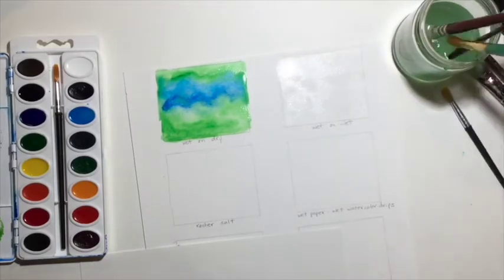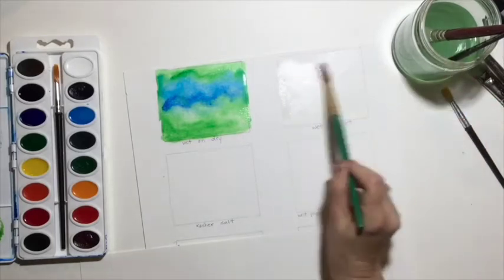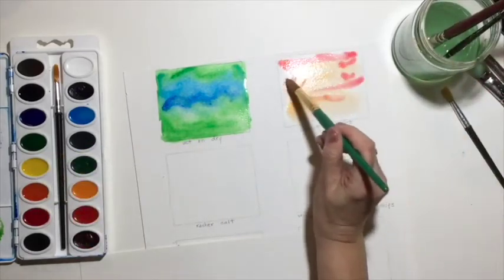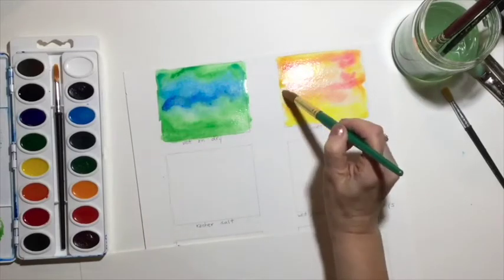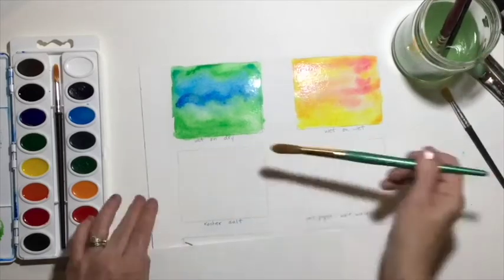For wet-on-wet, I'm just wetting that little square first. It got a little dry under the light, and then I'm adding some different colors on top, and they bleed together beautifully. I was pointing out that I did that on the other one by mistake.